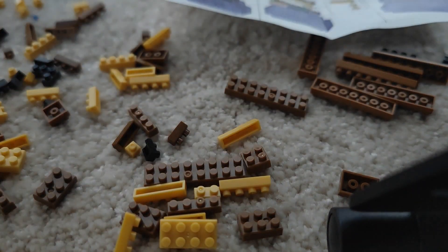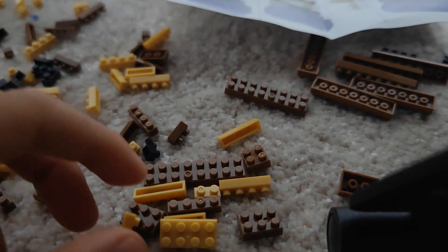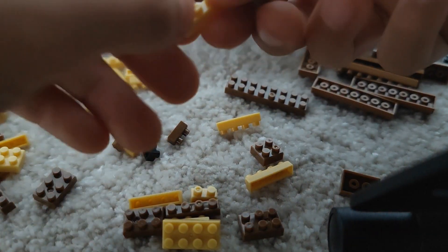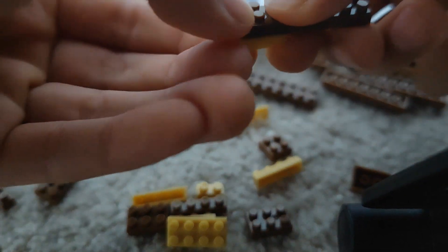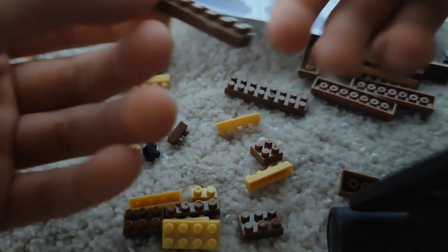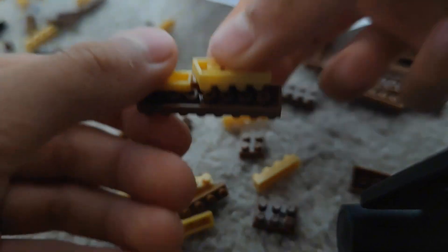So if we put that together we should be able to connect it up. So the 3x3 piece next — like this, I think. Then we have to place this, like that.